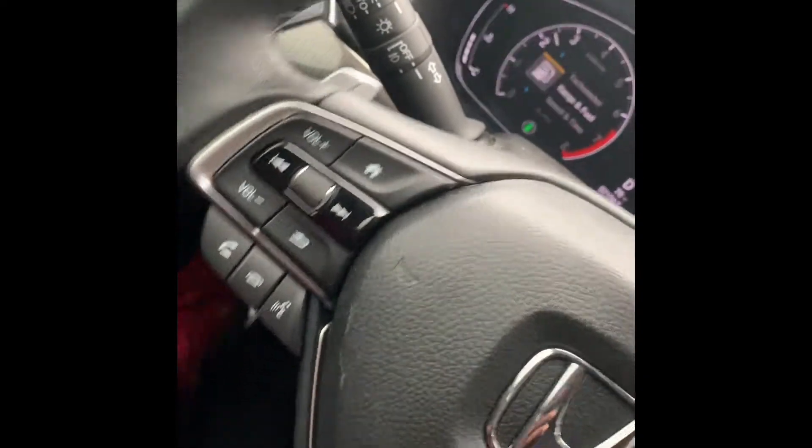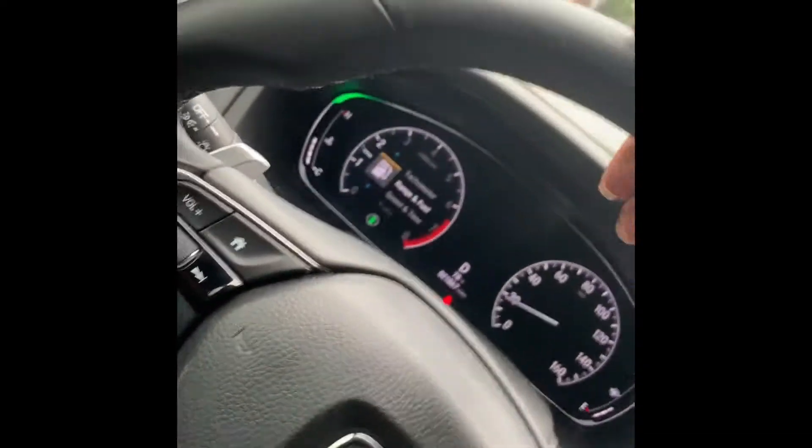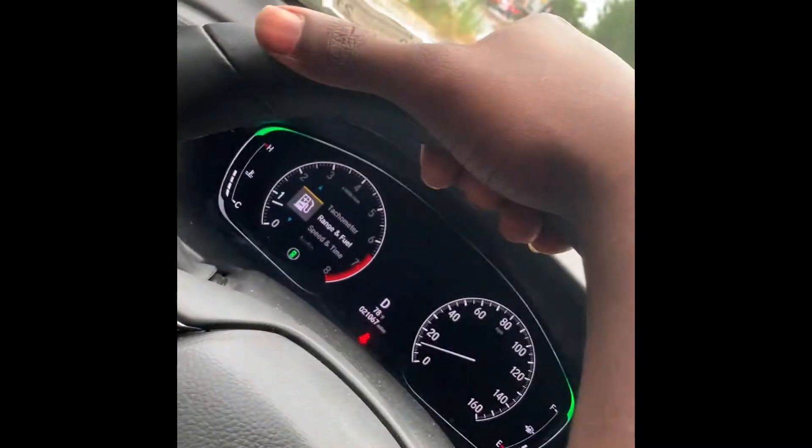Let me get the full car real quick. All right — there's no more wheel hop. Definitely no more wheel hop on this bad boy.